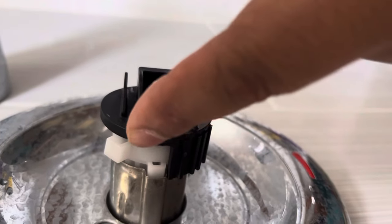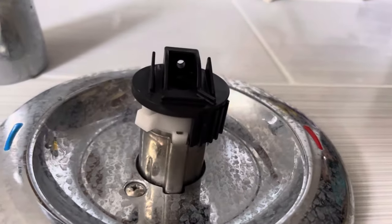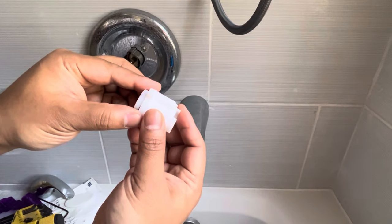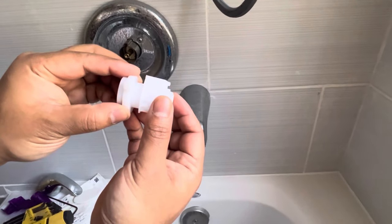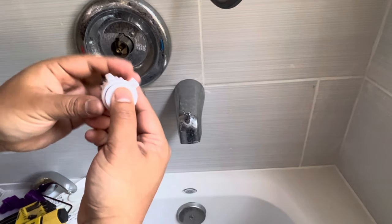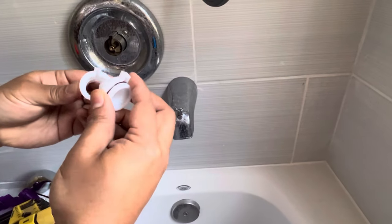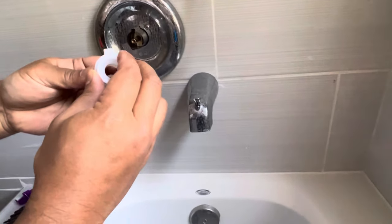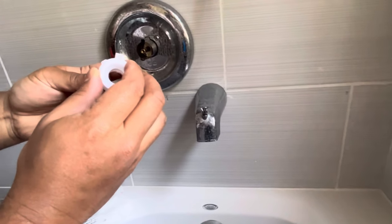Today's video is about adjusting the temperature of the Moen shower diverting valve. It has a special feature called the Positemp temperature pressure balancing valve. It keeps water temperature constant while other people in the house run water, so you can enjoy your shower without bursts of hot or cold, and it's very easy to do.